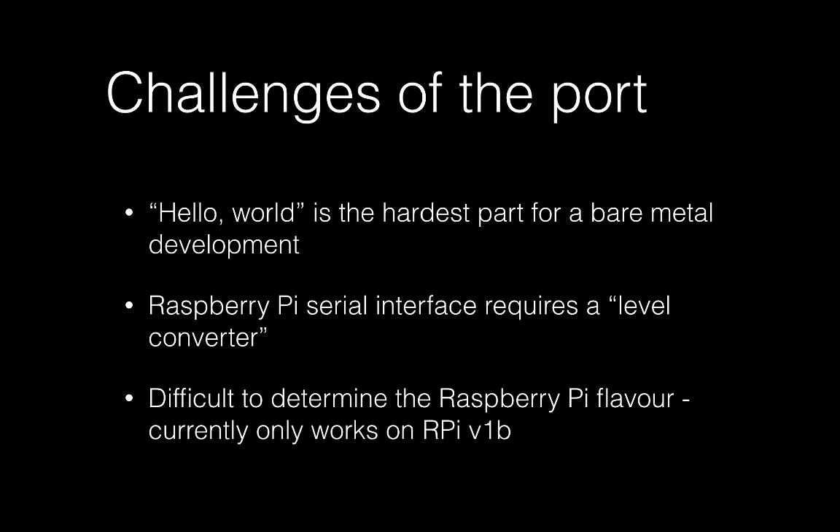Another challenge was determining the Pi-specific boot sequence and how much memory is available — we're still not sure we did that entirely right. This port is definitely not complete enough to run on Raspberry Pi 2, which is a much hotter version suitable for running Linux or even Windows 10, while we targeted much smaller and simpler devices.